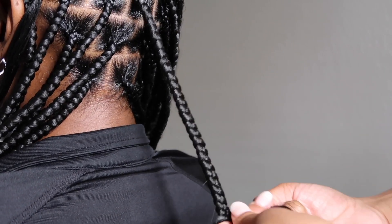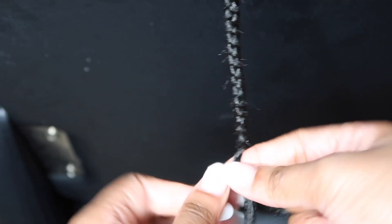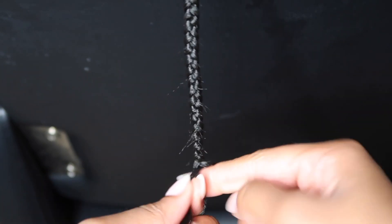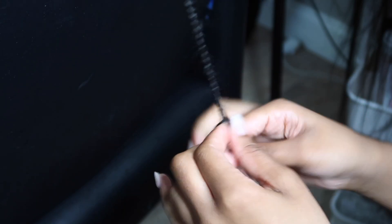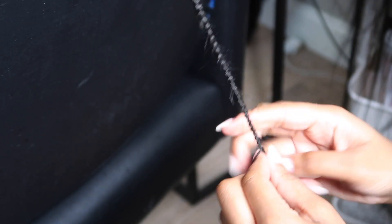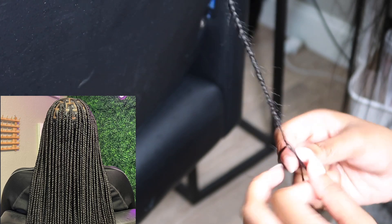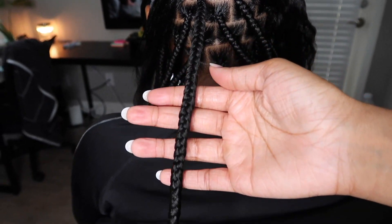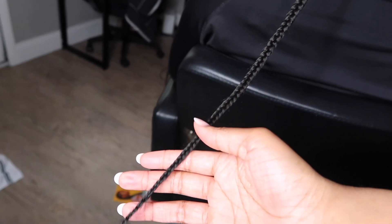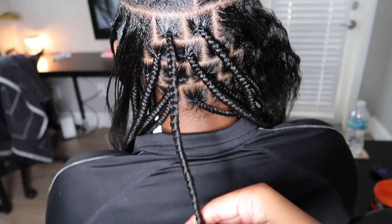I'm going to go ahead and add a little bit more. These are the braids that I showed in the first picture in the introduction. And honestly, after dipping them they were a lot more flexible, because they look a little stiff right now, but that's okay. That concludes this lesson on how to be consistent and uniform in your braids.